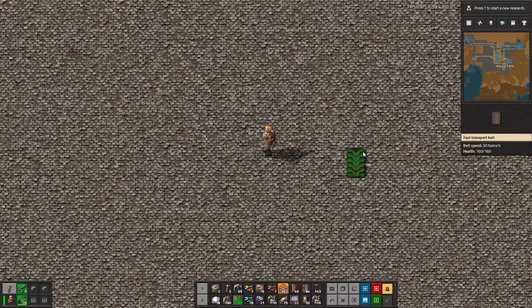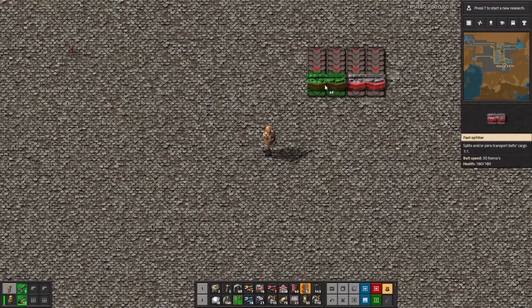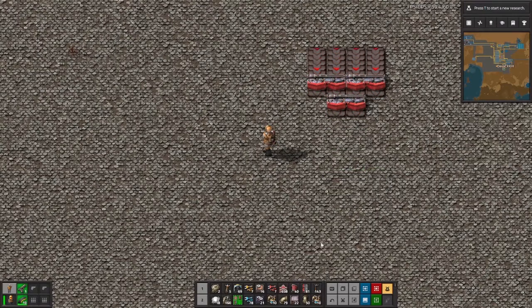So the first thing we'll need, as usual, is the appropriate number of belts — in this case that's four. Under them we'll place three belt splitters like so.